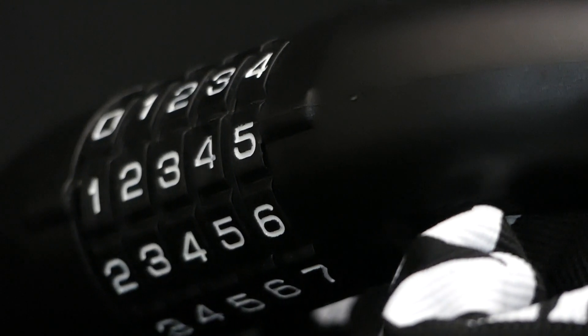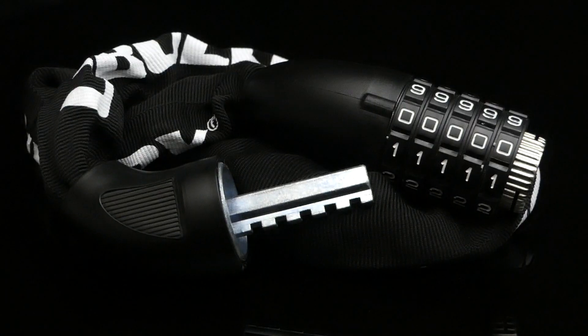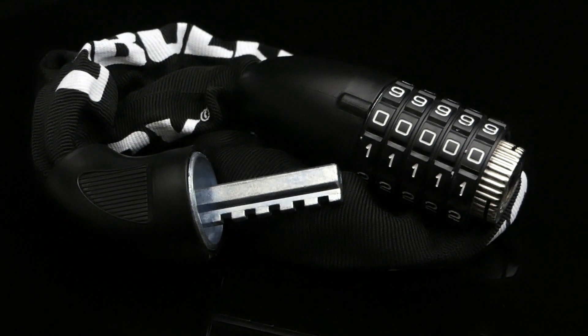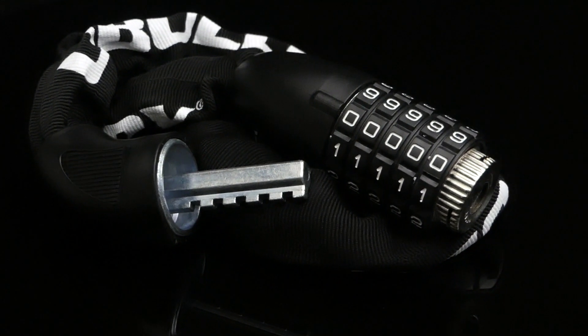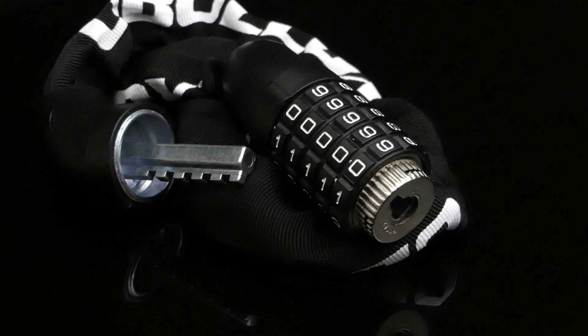Another benefit of a combination lock is of course no keys. You'll never be left stranded because you lost or forgot the key to your lock, as long as you can remember the code. As there's no way to open the lock without the code, I would highly recommend picking something you'll remember easily.